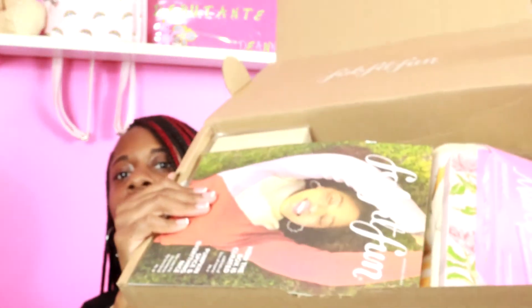Before I take anything off, this is how it looks. They give you a little magazine detailing what you have or what you could have, along with some little tips and tricks. Super cool.